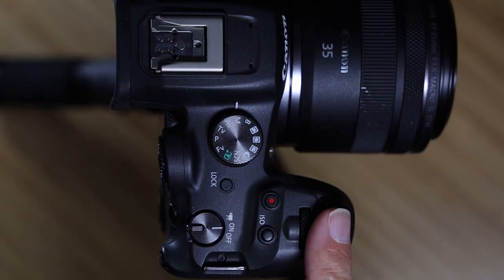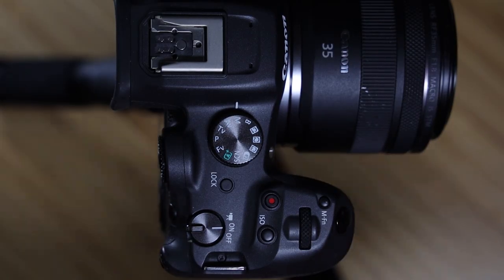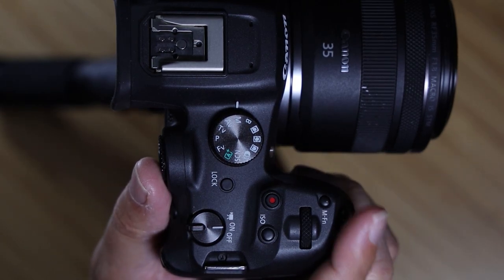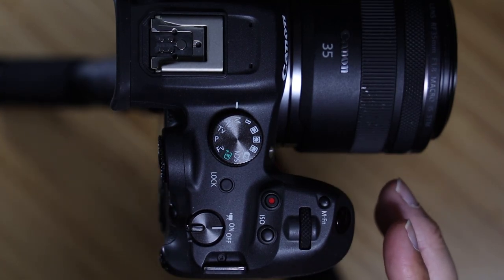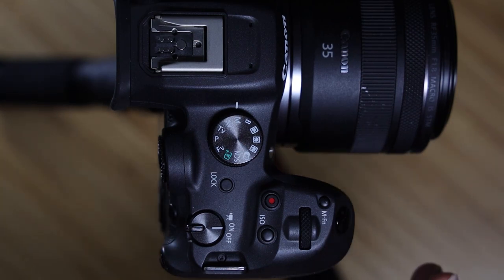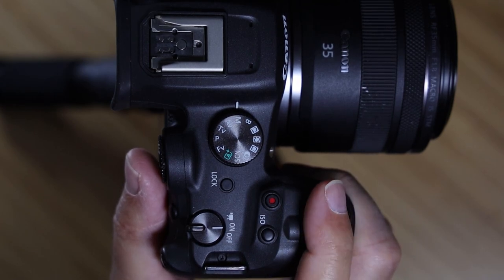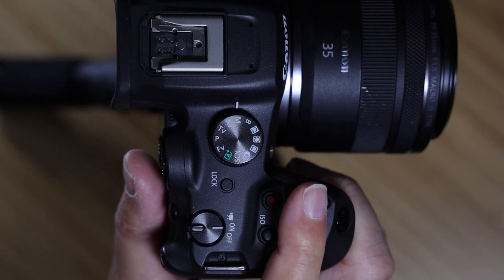The MFN button stands for multi-function button, and you can set up many things with it. It's very ergonomically placed — when your eye is in the viewfinder, your finger is right on the shutter dial without bending your wrist. There are five or six sub menus underneath it. By default you're on ISO, and all of these reassign the main dial. If I push that button, I can control my ISO right there.